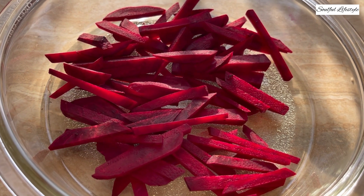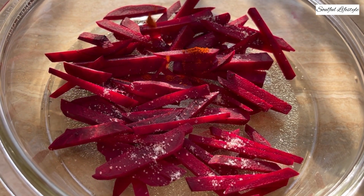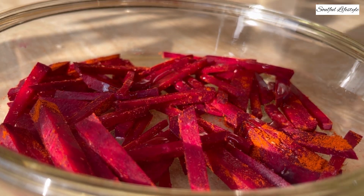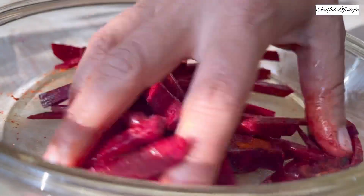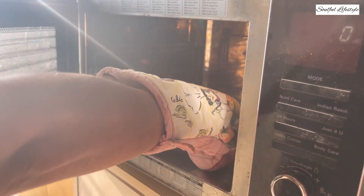To begin with, add some salt, red chilli powder or paprika, and some olive oil to your beetroots. Mix this well and roast in a preheated oven for about 10 minutes until the beetroots are cooked. Alternatively, you may also shallow fry these beetroots in a pan.